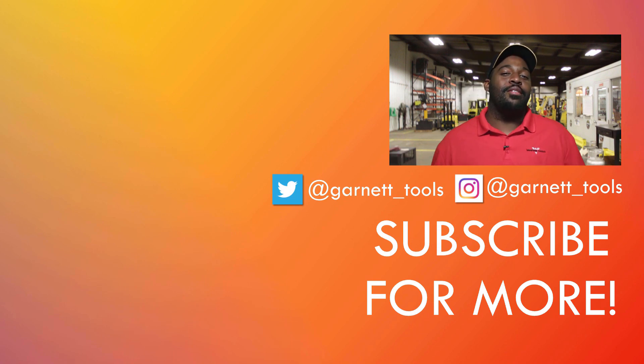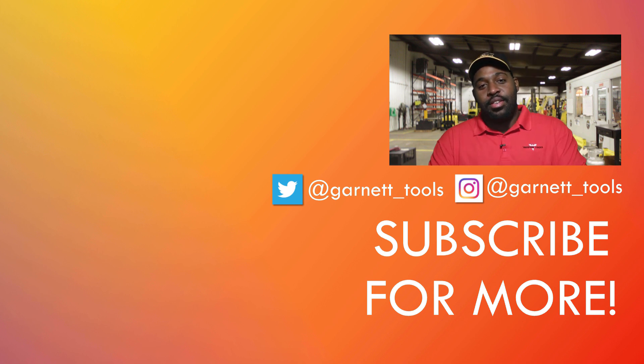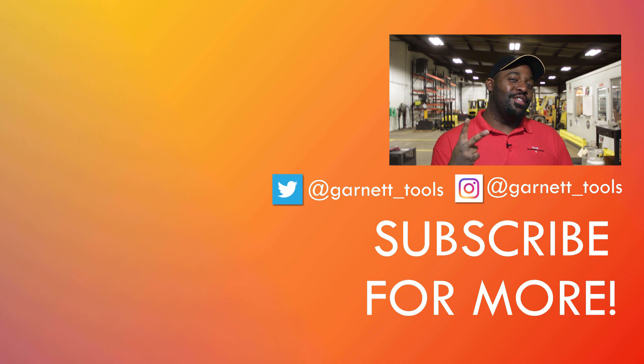That's it — that's all we have for you. I'll be sure to leave links to everything we talked about in the description down below. Make sure you check out our social media links if you're interested. As always, thanks for watching, we really do appreciate it. We'll see you in the next one.